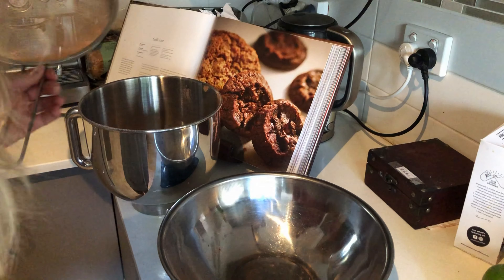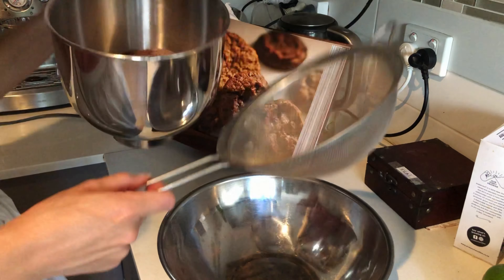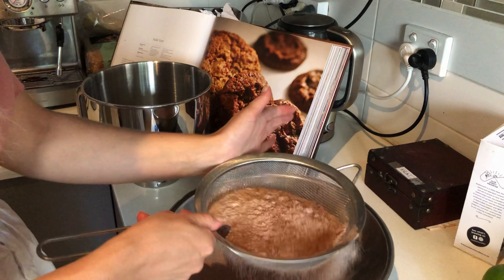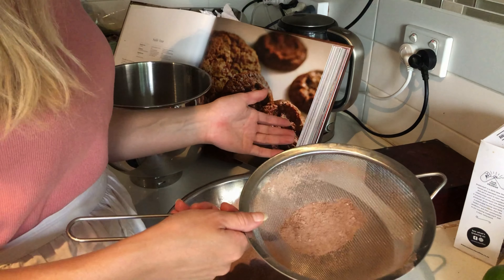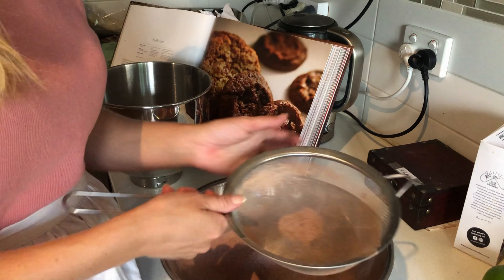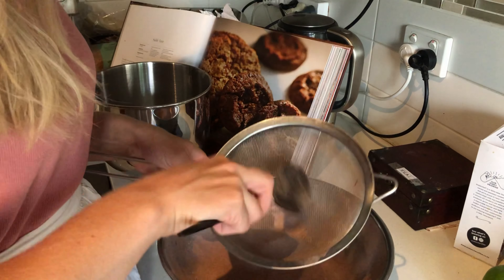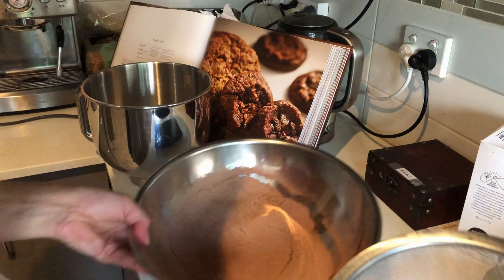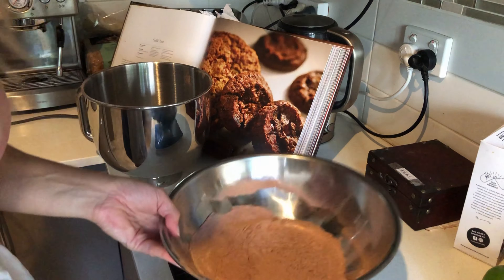So in here I've got my cocoa powder, flour, and baking soda, and you just want to sift it all together because there is nothing worse than a lump of cocoa powder. Actually, no — there is something worse than a lump of cocoa powder: a lump of baking soda. That would be worse. So sift all that together and then put it to the side.